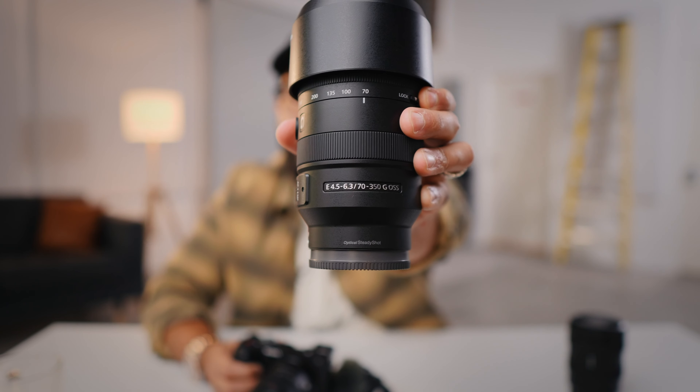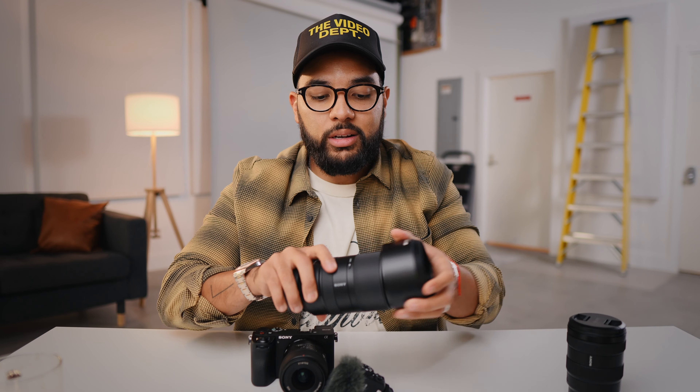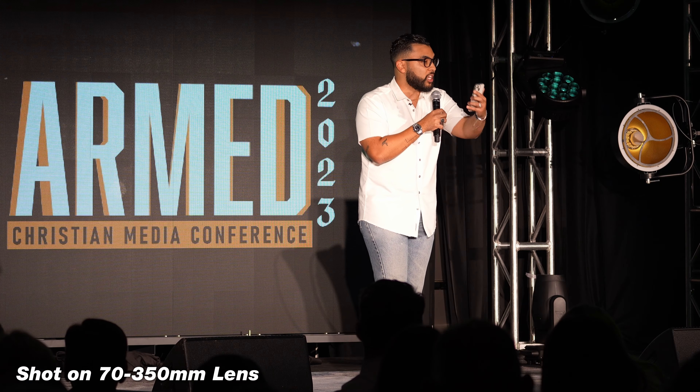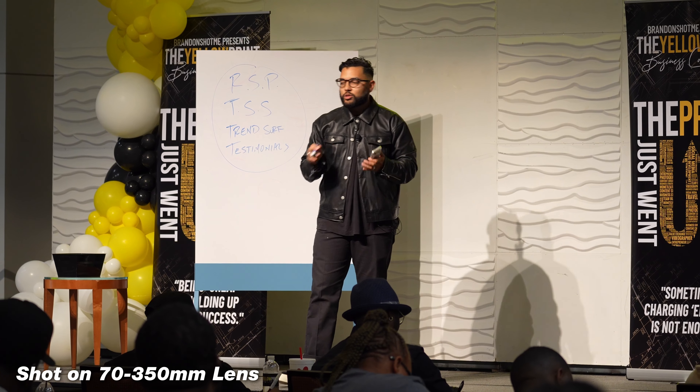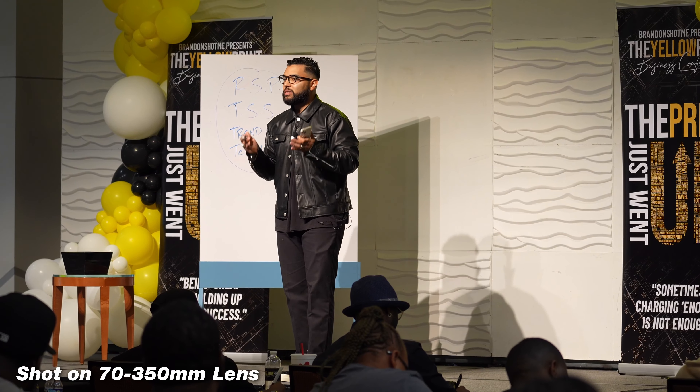Sony sent me a 70-350mm zoom lens, and I was excited to test it with this camera because of how much it zooms in. Using it when I was doing talks was amazing. The autofocus locked onto my eye the entire time. Having this lens paired with the a6700 was a dream.